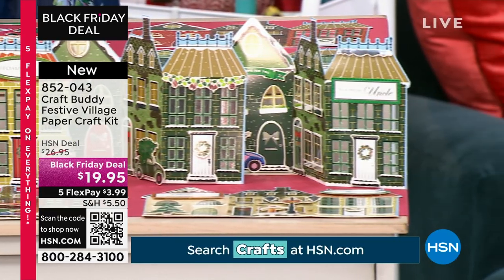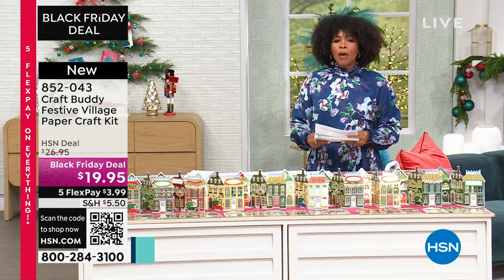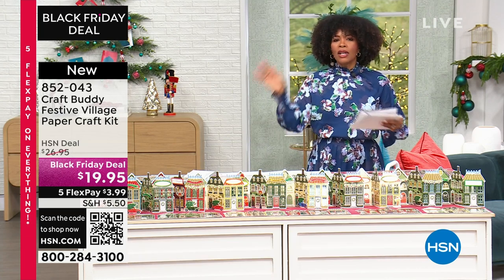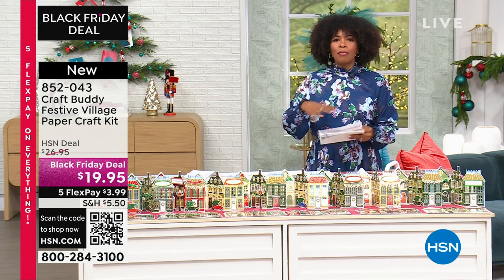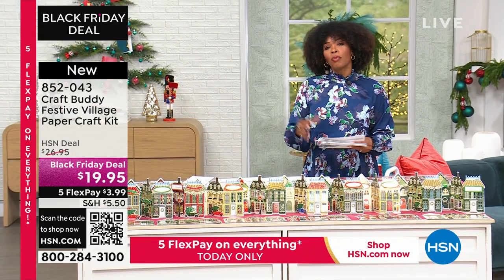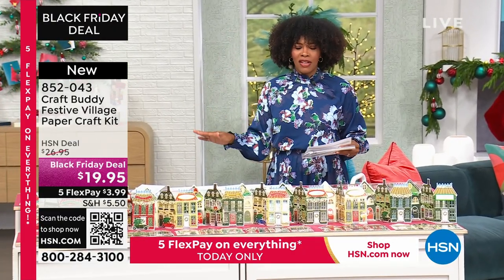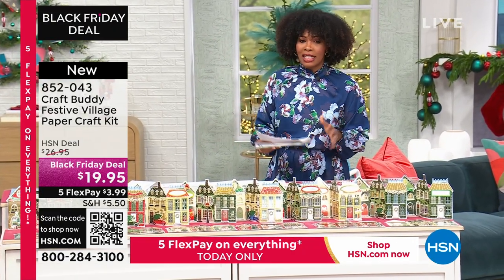we've got our $7.50 fill-up-your-cart shipping. So if you're shopping for all of your crafts today, put it in your cart, fill up the cart. You can buy five things, you can buy 50 things, you can buy 100 things — you don't pay more than $7.50 for shipping across the board for everything you're picking up in craft. So definitely take advantage of that.